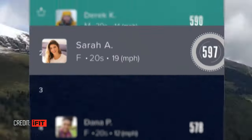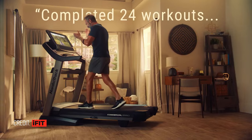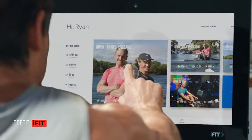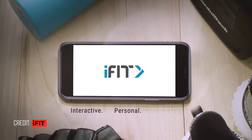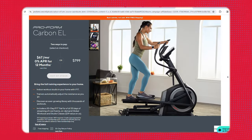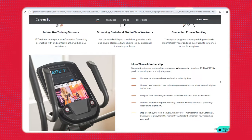Next is the Proform Carbon EL. One thing I want to speak about first is that it connects with iFit programming, which is a little different from the first two ellipticals we talked about. When you connect with iFit programming you do have to pay a monthly subscription: it's $180 a year for an individual or $39 a month for a family membership that holds up to five user profiles. I think iFit is a fantastic program, so if you are looking for external motivation and want to follow along with a class, iFit is one of the best bets out there. This is only priced at $800, which is a fantastic price point — but keep in mind you'll be paying that monthly subscription to iFit, so make sure you factor that in.